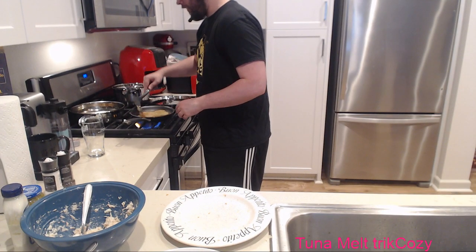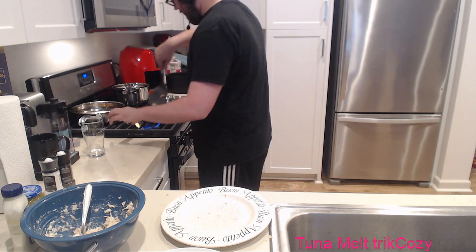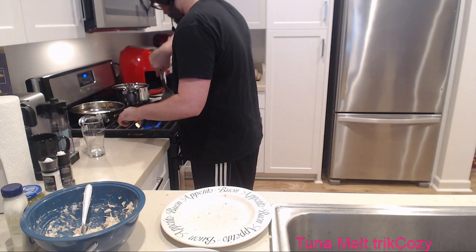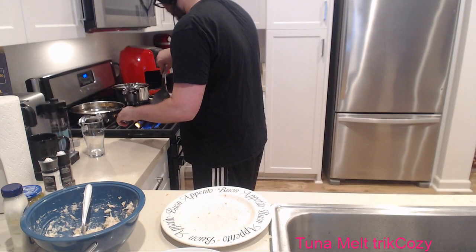We're going to skip the steam strat for today. I'm not going to steam anything ever again in my life because I'm embarrassed. Imagine failing cooking on a live stream, chat. Imagine. It's my life right now.